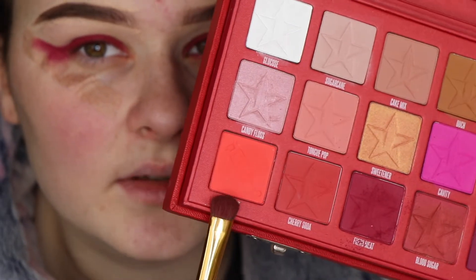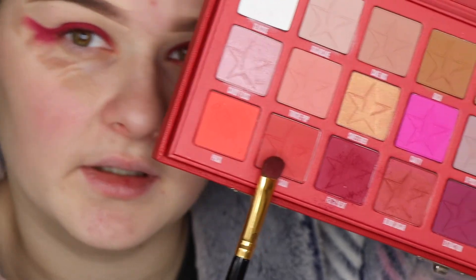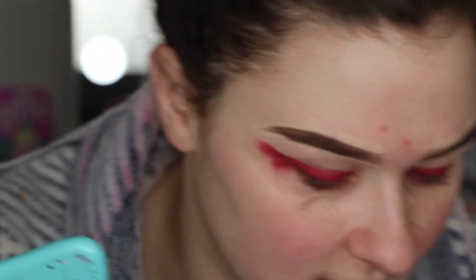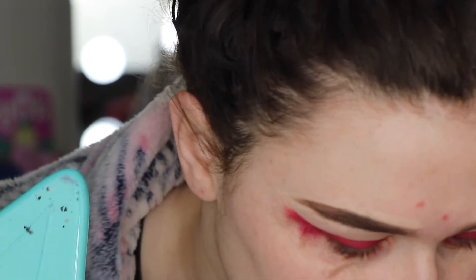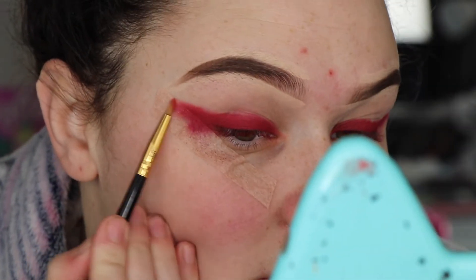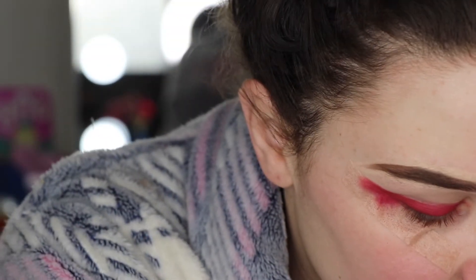The next color I'm going to go into is this shade called Cherry Soda. I'm going to take a different brush and use that shade to blend the edge of this pretty much.